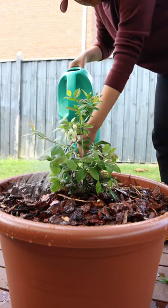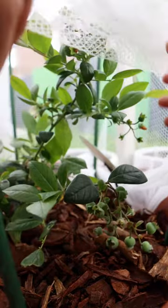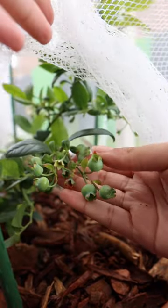And that was it! It's been a few weeks and we've already seen some little blueberries starting to take shape, which is so exciting and I can't wait to learn and to see how they grow.